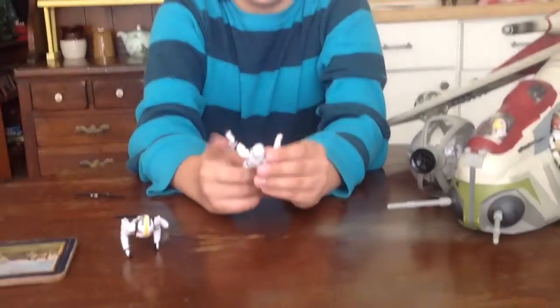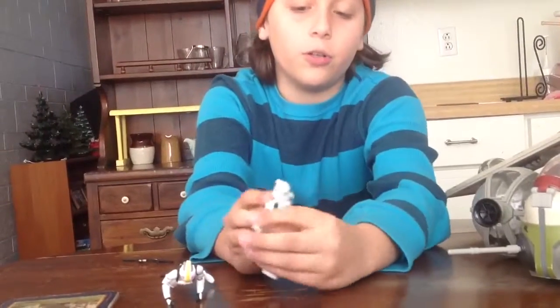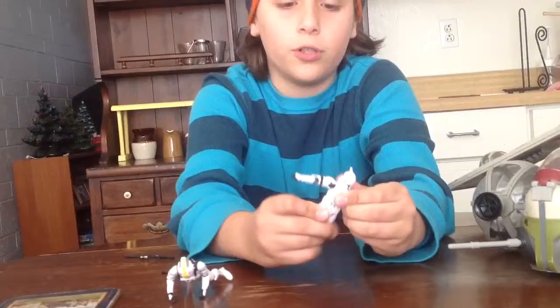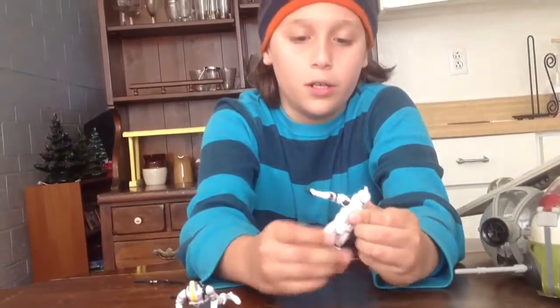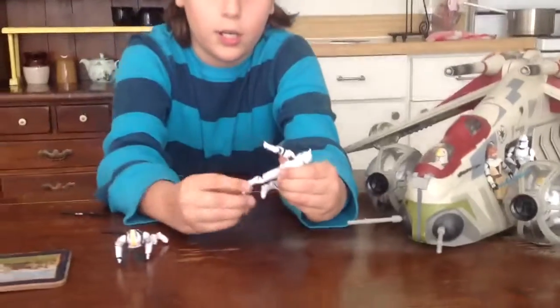Now on to the articulation. This guy has a ball jointed head, ball jointed knees, shoulders, and elbows, swivel wrist, ball jointed waist, swivel hips, ball hinge knees, and ankle.